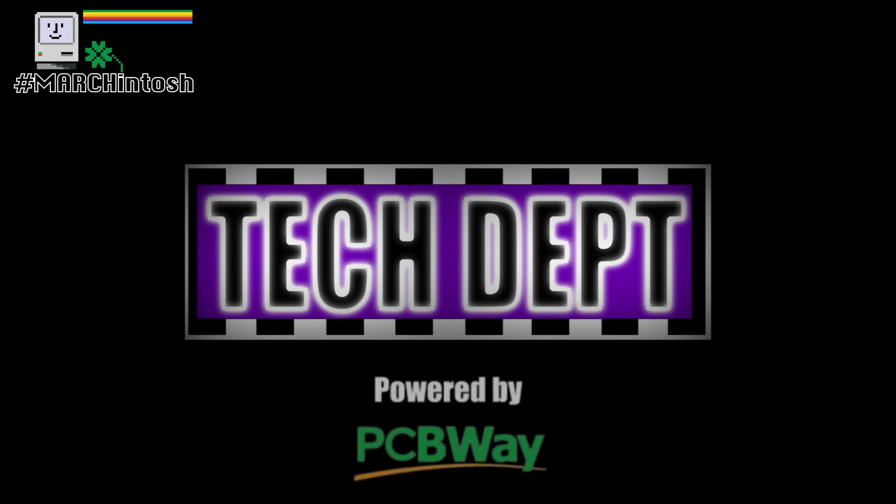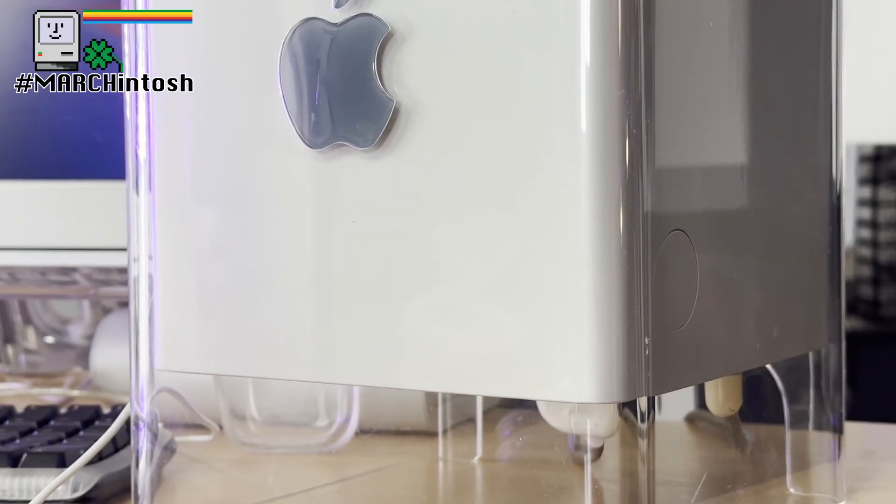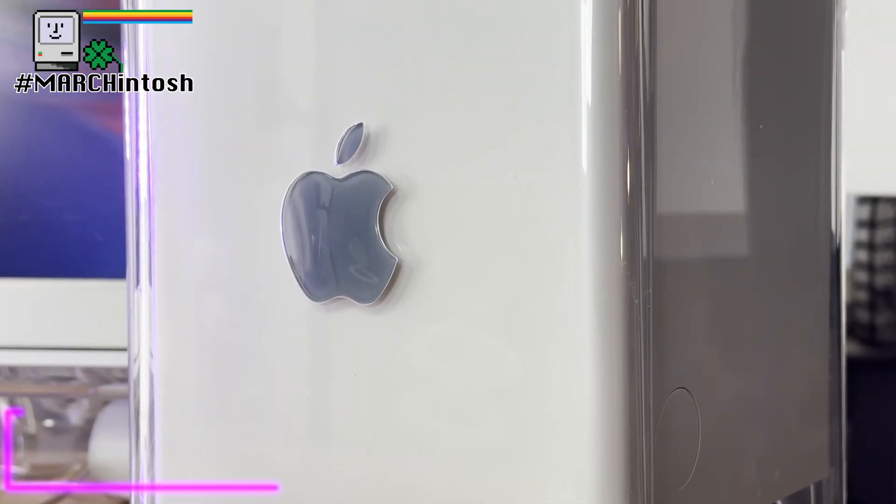My name is Jess B, this is my tech department. The Power Mac G4 is beautiful — there's no denying that.